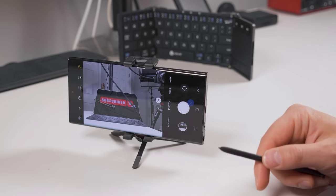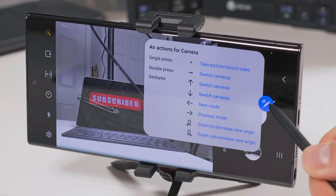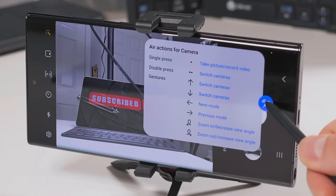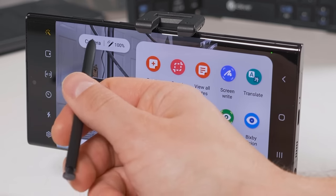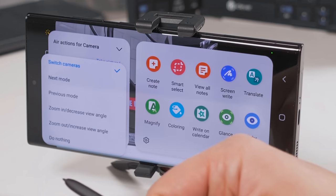If you ever forget what the gestures do, you can just hover the S Pen over the Air Command icon and it'll give you a little pop-up to remind you what the gestures are. And if you tap the Air Command icon, then tap camera, then tap one of the gestures, you can actually change what it does.